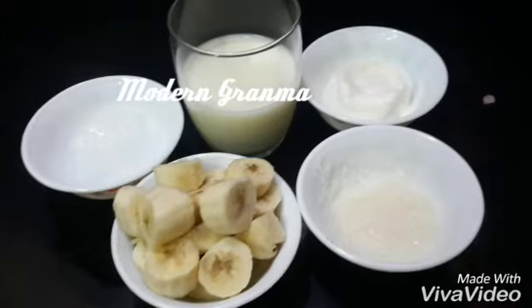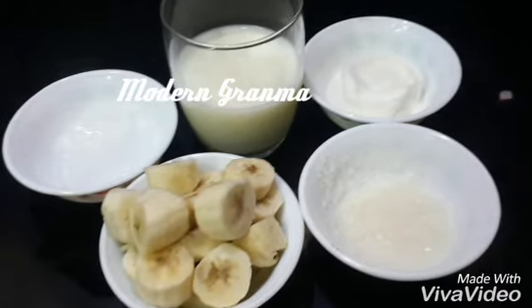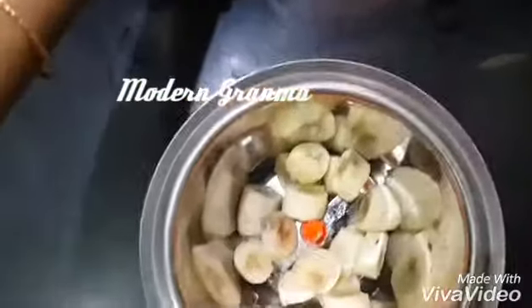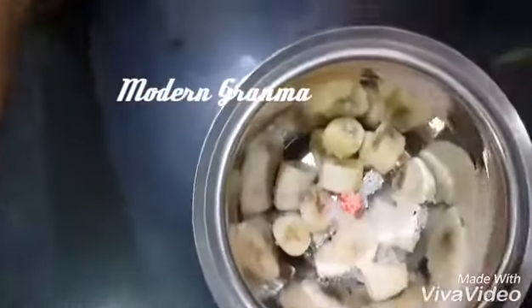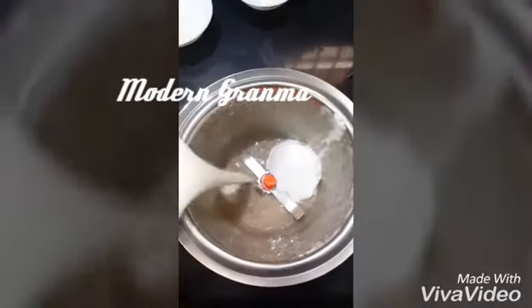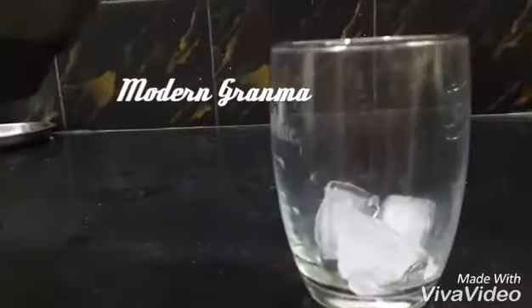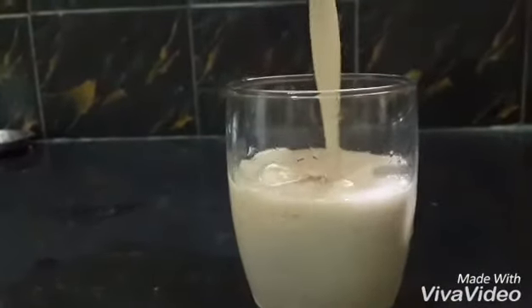Things required are: half glass of milk, two bananas, few ice cubes, three spoons of sugar, and one scoop of vanilla ice cream. Your tasty banana milkshake is ready!